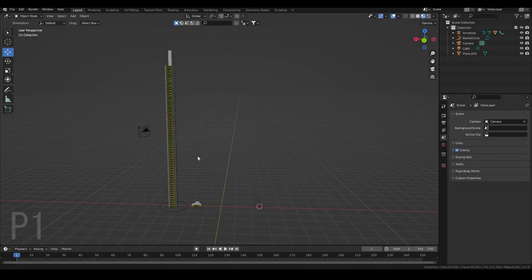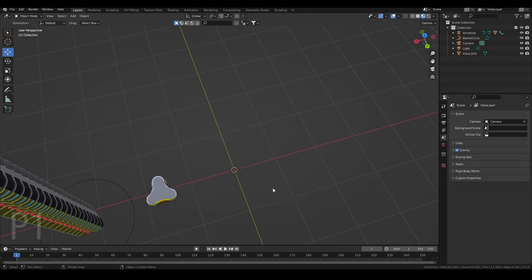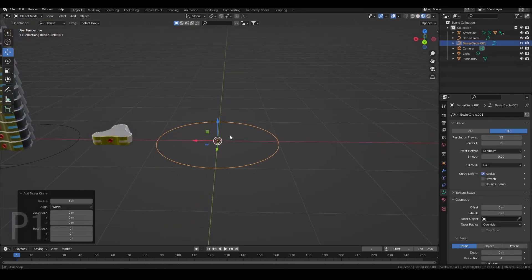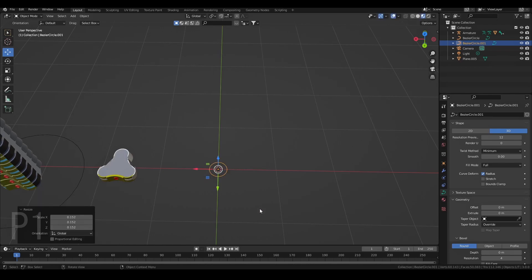I already have my scene set up. First things first, you're going to go to Object, then go to Snap, and we're just putting the cursor at the world origin. That way we can keep everything in the center. After that, we're going to be adding a circle. Now I'm going to size it down by clicking S.